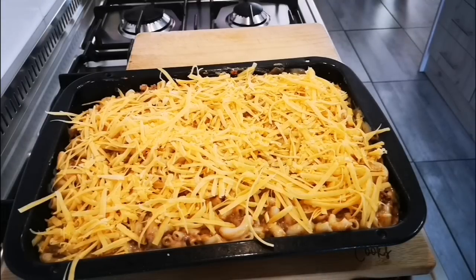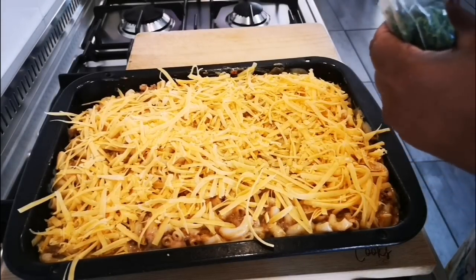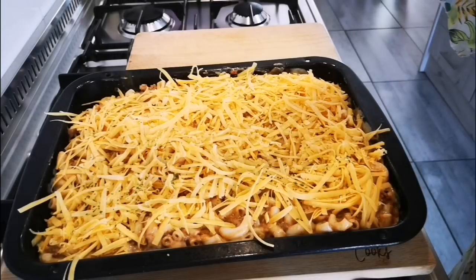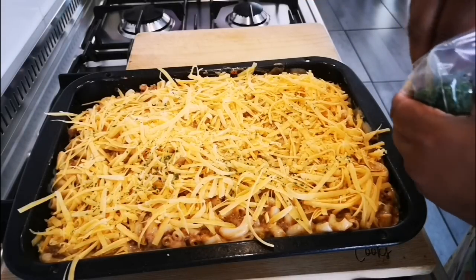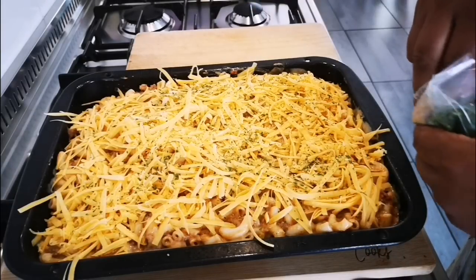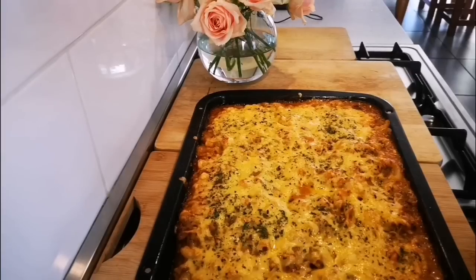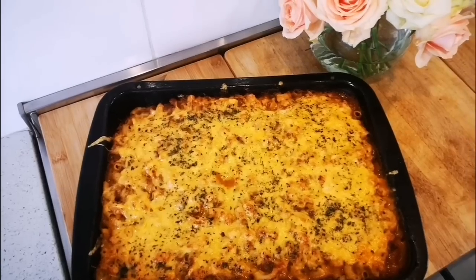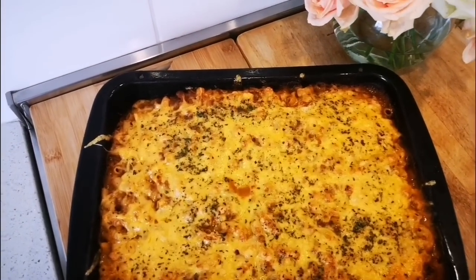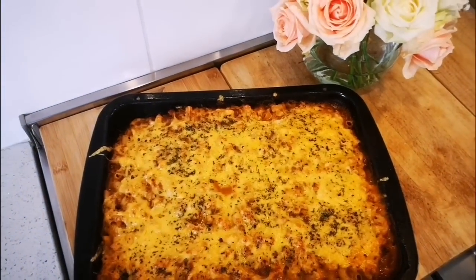I think she's going to add some dried parsley. If you want, you can sprinkle over some dried crushed chilies or chopped fresh chili for a bite to it — maybe a habanero, yes that would work too. And there it's done — 30 minutes in the oven. I'm so proud of her. The steak mince pasta bake, made by Wasila!